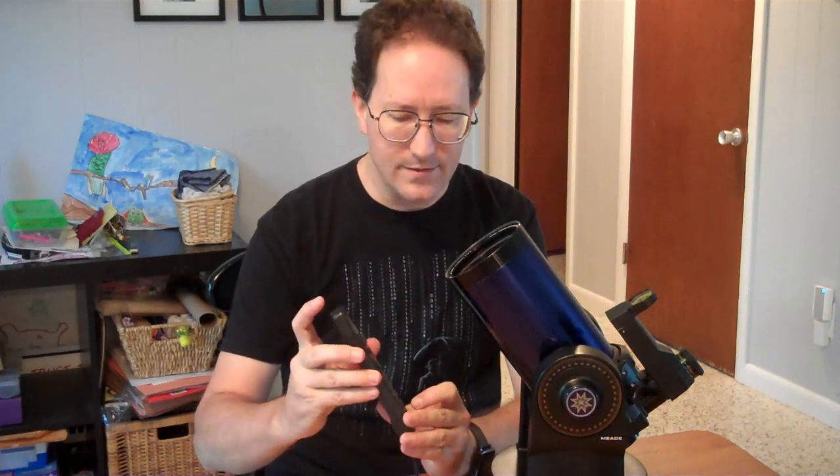The only trickiness with this particular scope is that the red dot site is only turned on while you're doing alignments, or if you manually turn it on. To manually turn it on, you use the zero button, which has a flashlight icon next to it. There's a tiny little red LED flashlight integrated to this — if you push and hold it for several seconds, that LED flashlight at the top will turn on, and it also turns on the red dot site. That's how you set it up so you can zero in your finder scope.